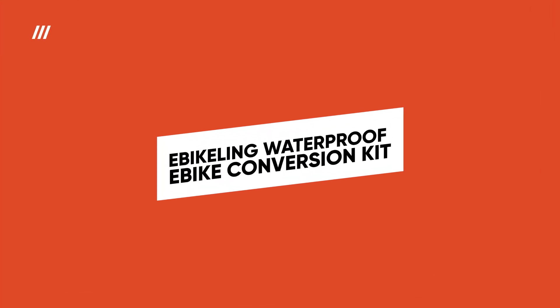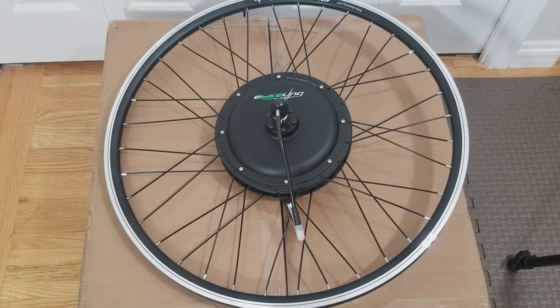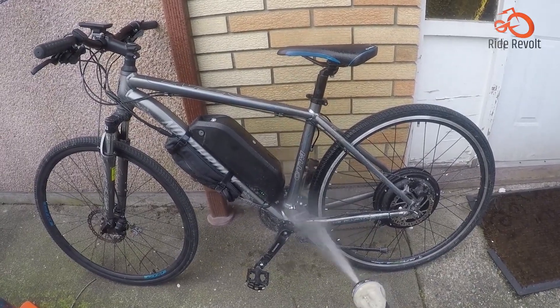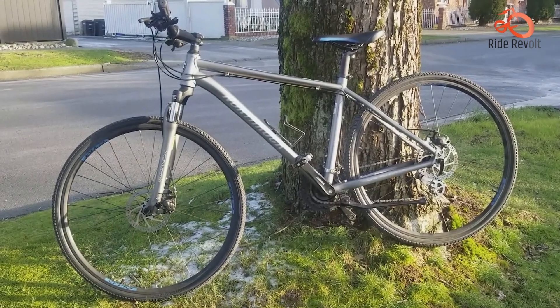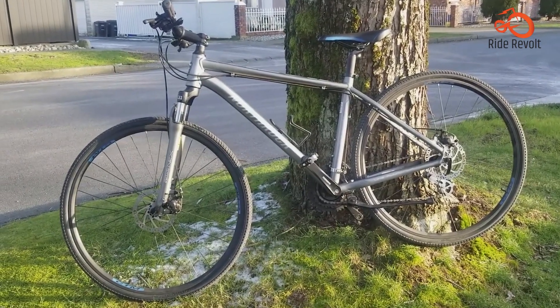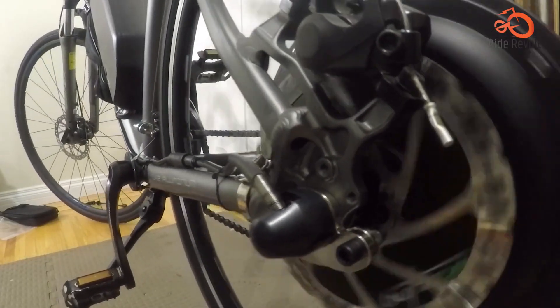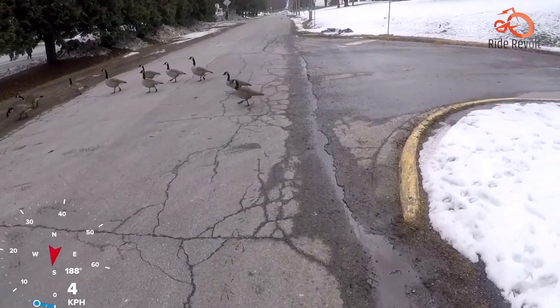E-Bikeling Waterproof E-Bike Conversion Kit. Elevate your ride with the E-Bikeling Waterproof E-Bike Conversion Kit. This handy kit transforms your regular bike into a powerful e-bike. This feature-packed kit boasts a waterproof design, letting you explore in any weather condition.